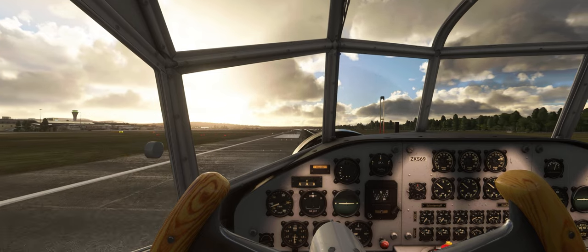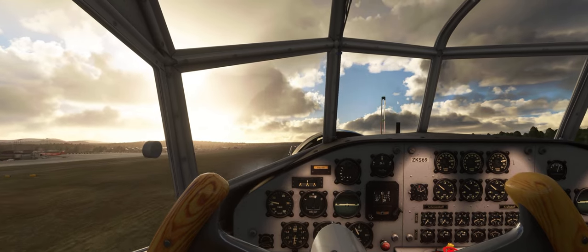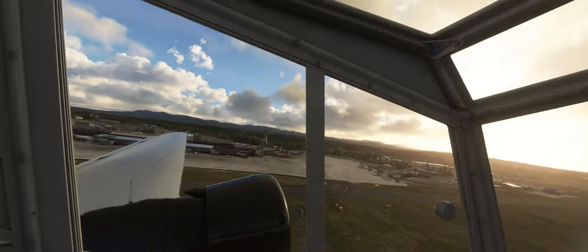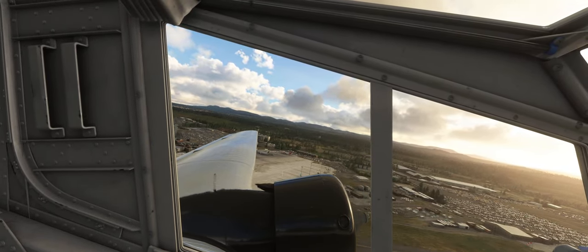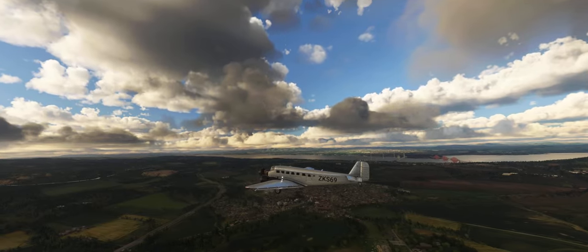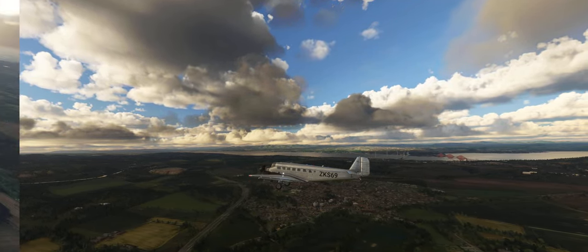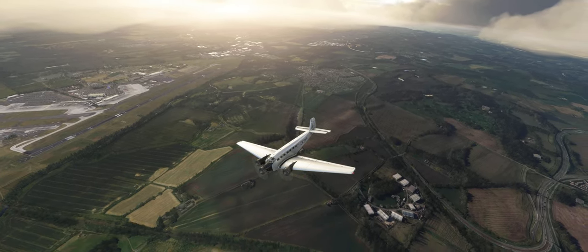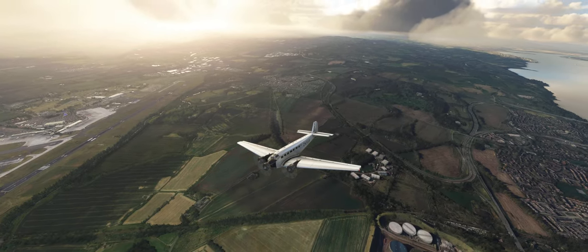The whole cockpit is very impressive and it will take some time to memorize it. It handles very well, takes off like a kite and floats a lot while landing. I have no idea if this is realistic or not — after all, it's a very old plane made for carrying a lot of stuff. It might be that an empty plane really was like a kite, maybe not so drastic as it is here, but still a possibility.